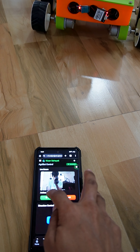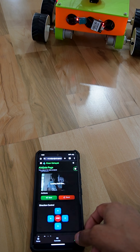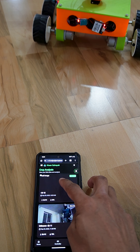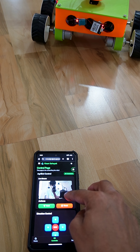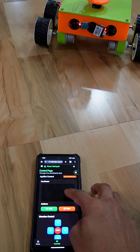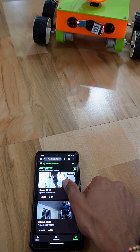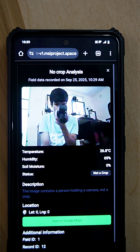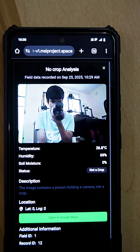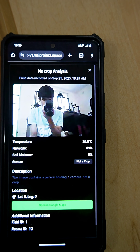You can send the image for analysis, and after some time it will show in the analysis page. It took the image and determined that it contains a person holding a camera, not a crop — confirming that proper image processing is happening.